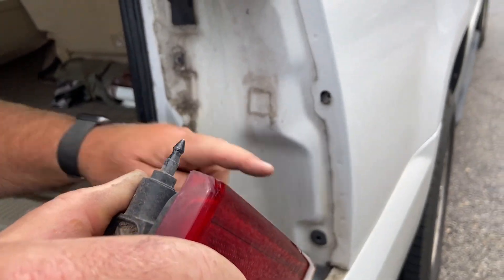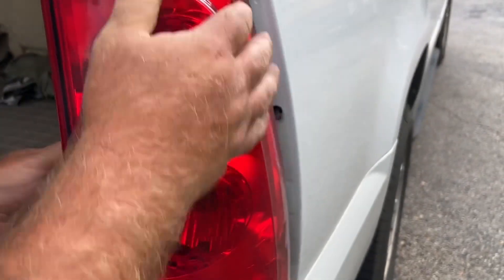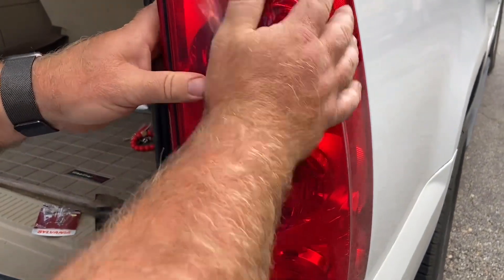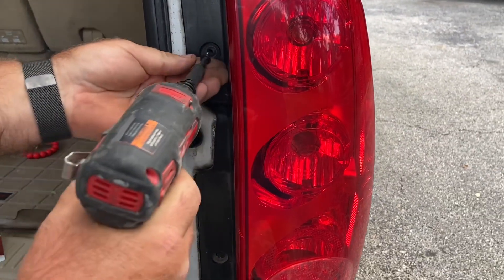Now we're going to shove this taillight back into position — it just shoves right in here. Give it a little snap, and then we just need to reinstall our Phillips screws.